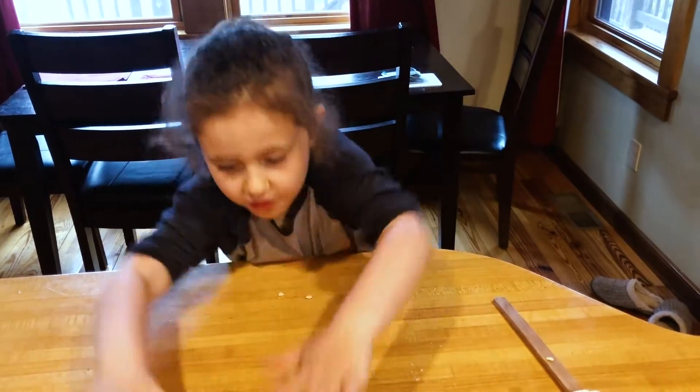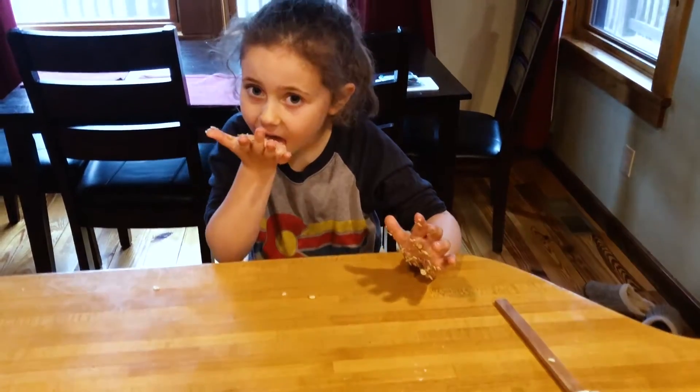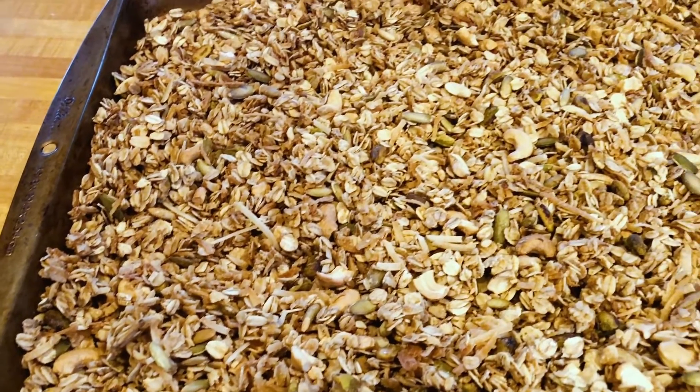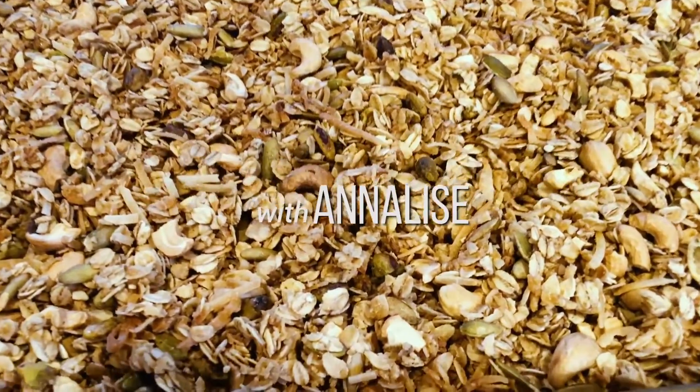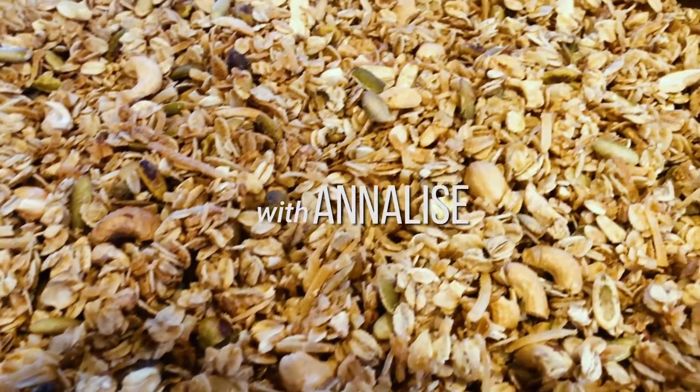Now I'm going to put it into the oven. I'll see you next time. Have a great weekend. Bye!